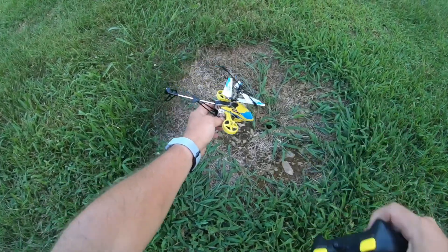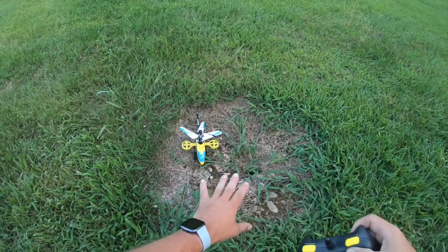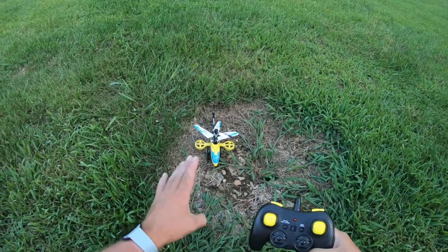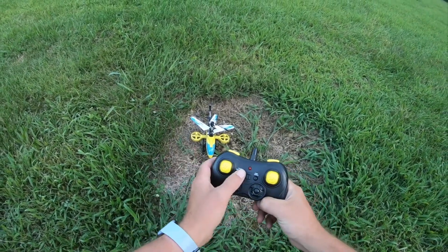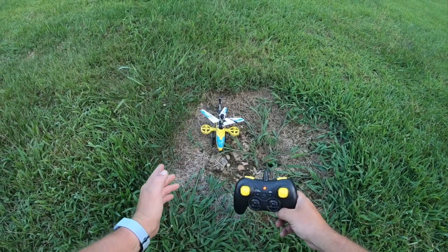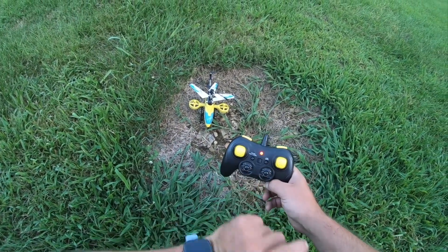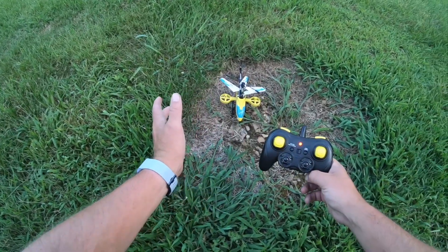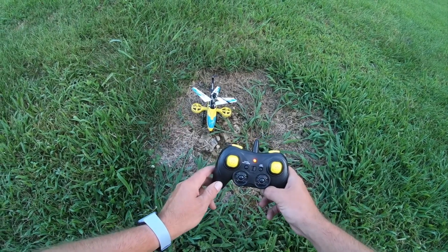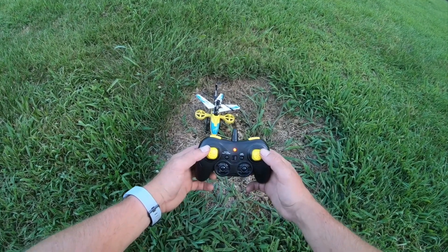We're going to turn the controller on. The LED stopped flashing on the helicopter and then stopped flashing on the remote, so I assume we have a bind. I didn't do an up-down with the stick — I just wanted to see if it would auto-bind. It says to calibrate the gyro, and the LED flashed, so the gyro is calibrated. This controller is really marked pretty well.